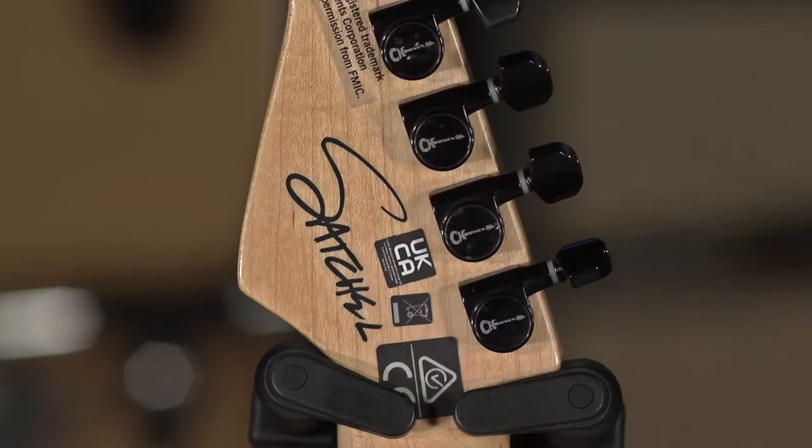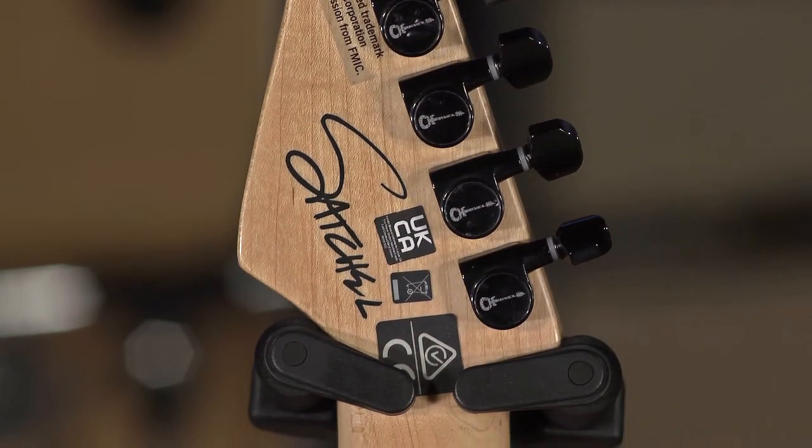This is a signature model dedicated to Satchel Parish from Steel Panther. Got his name right there on the back of the headstock. If you're watching a Charvel video, you probably know who Satchel Parish is. Definitely not a mainstream guitarist, Steel Panther not a mainstream band, but these guys are keeping the 80s alive and I saw them a few years ago.